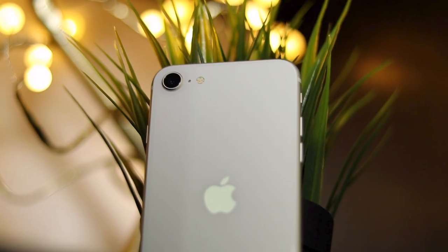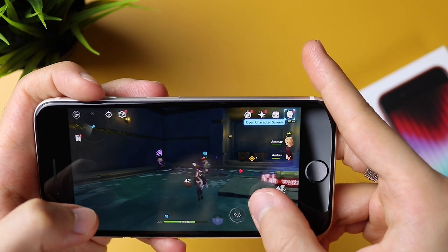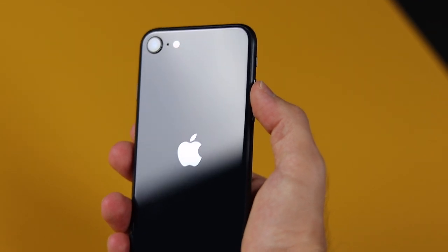Whoever is getting this phone knows exactly what they're getting in terms of design. What is really impressive is what's inside. This thing has the A15 Bionic chip — the same one in the iPhone 13. It flies through everything I put it through. I played some of the most graphically demanding games on iOS and they ran very smoothly. Because of the efficiency of the chip and the new battery, I was getting around five hours of screen-on time, which for a phone this size and thickness is actually really impressive.